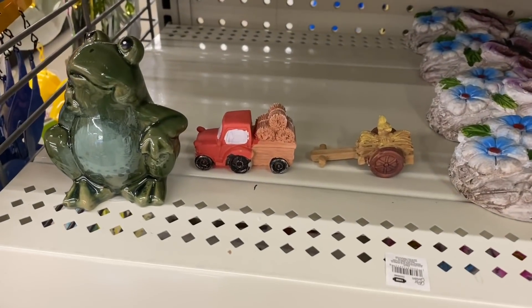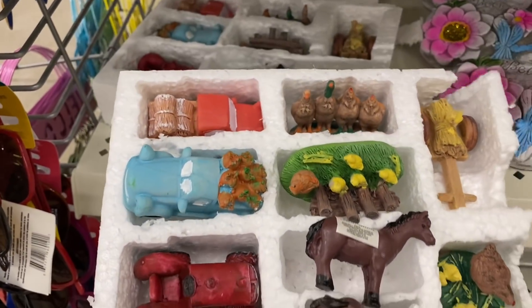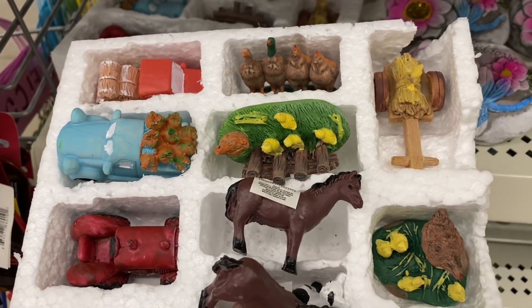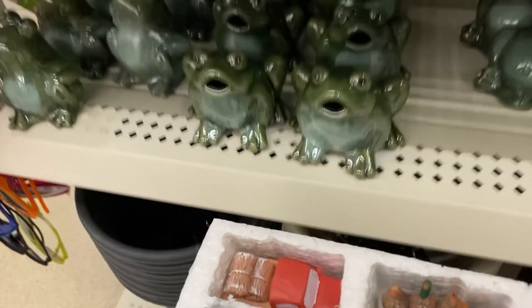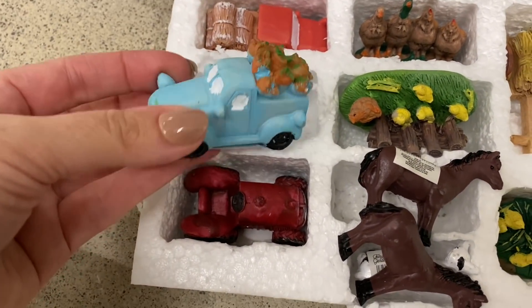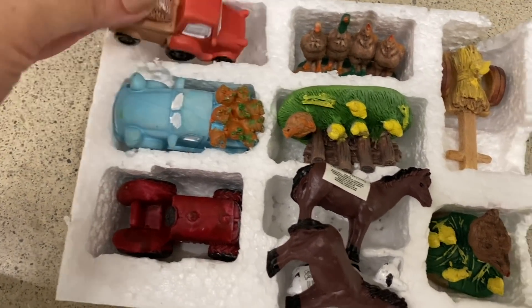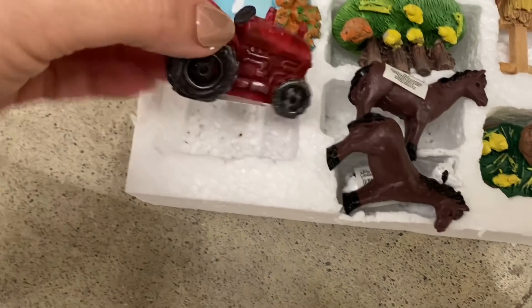Look at the little ones — there must be stuff in here. I'm going to put it down so I can share with you. I'm so surprised — look at this! Little blue truck, the little red truck — oh, these are so cute — and the little tractor.